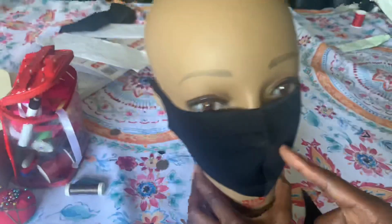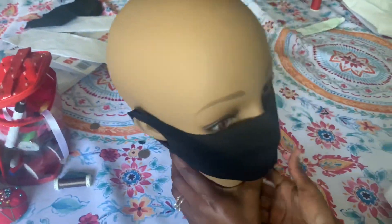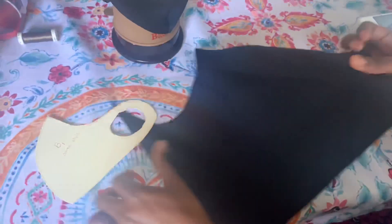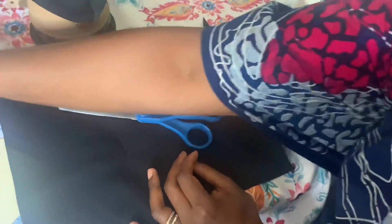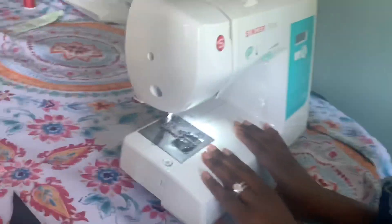Bonjour tout le monde! Today's video I'm gonna show you guys how I make this neoprene DIY face mask. The items you're gonna need are a template, the neoprene fabric — either the stretchy fabric or scuba — a pair of scissors, pins, and of course the sewing machine.